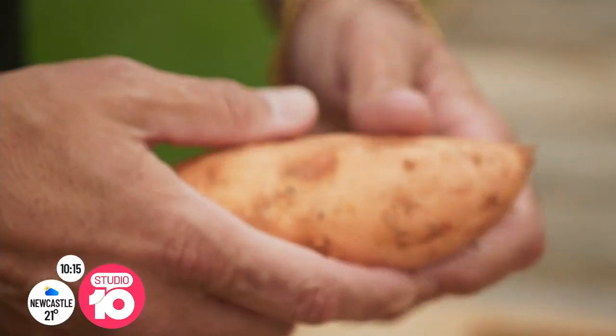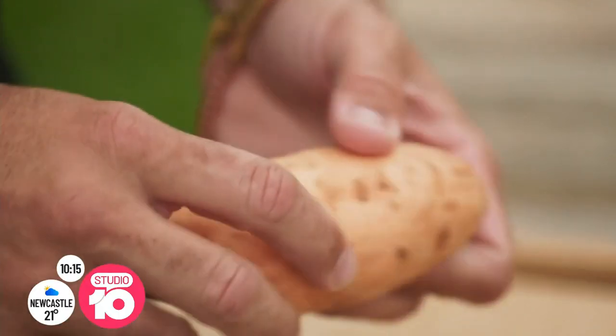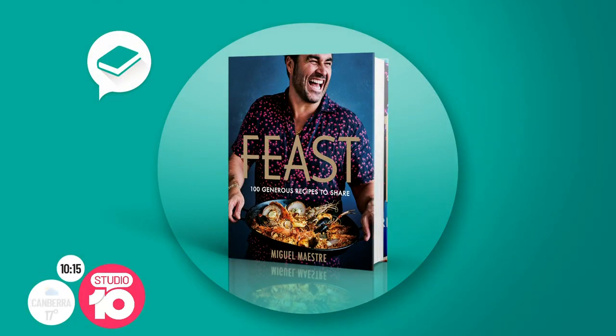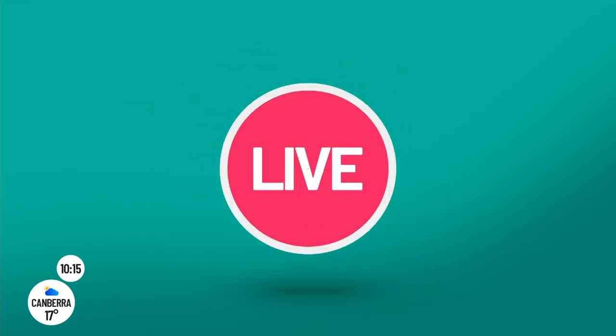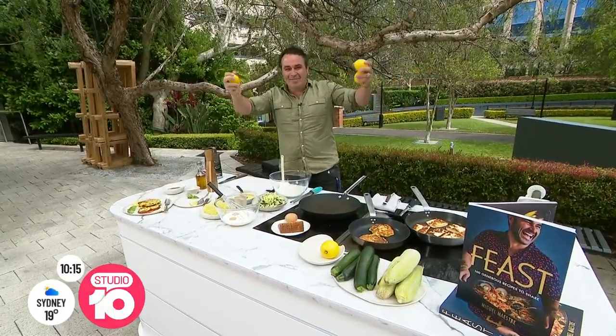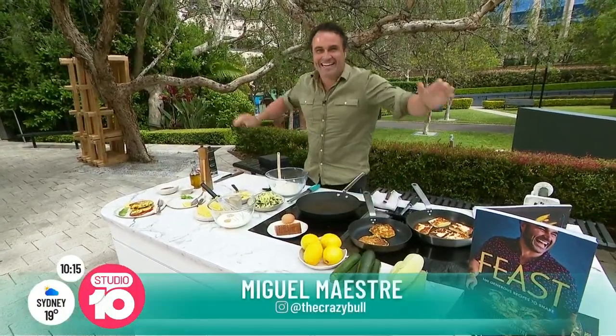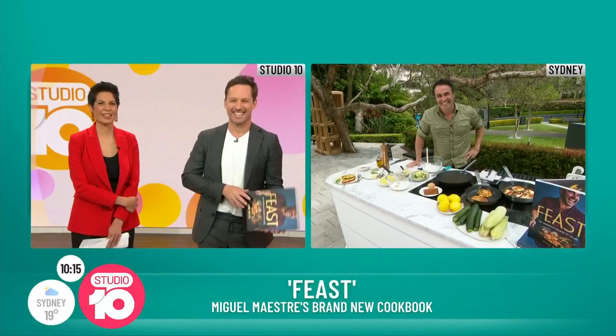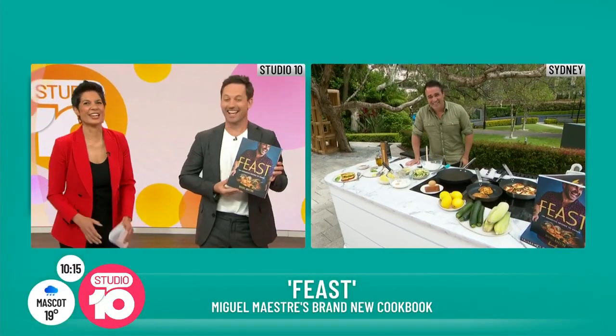Our next guest is one of our faves and a hero in the kitchen, as well as a treasured member of the living room family. Miguel Maestra has a brand new cookbook out today, it's called Feast, and this morning he's cooking up a dish for us. Hey Miguel! Hello everybody, how are you? Thank you for having me. Congratulations on the new book — it looks fantastic!